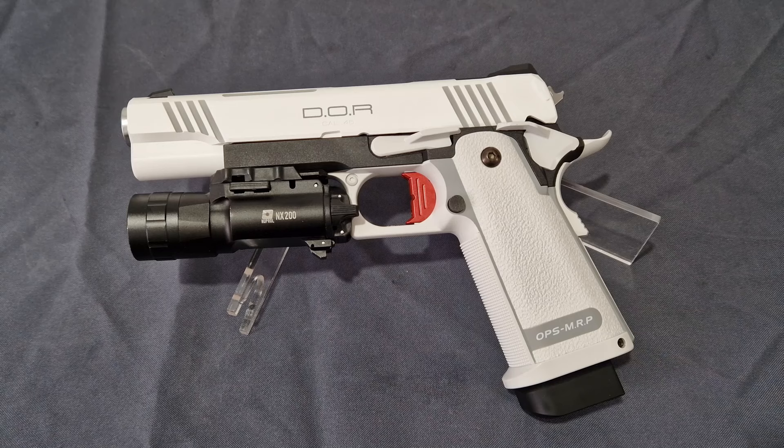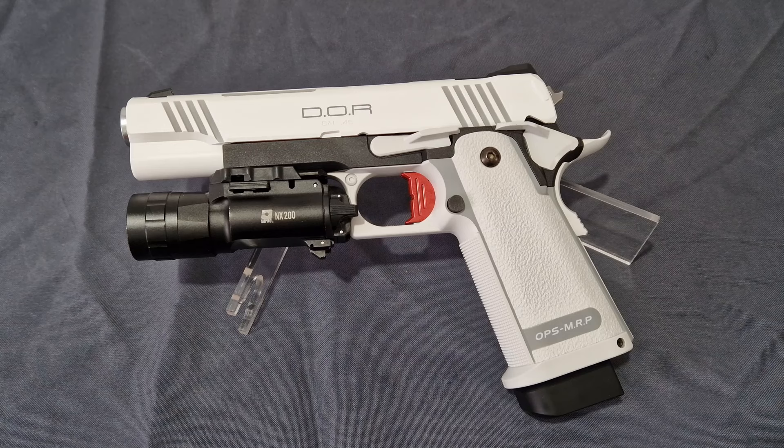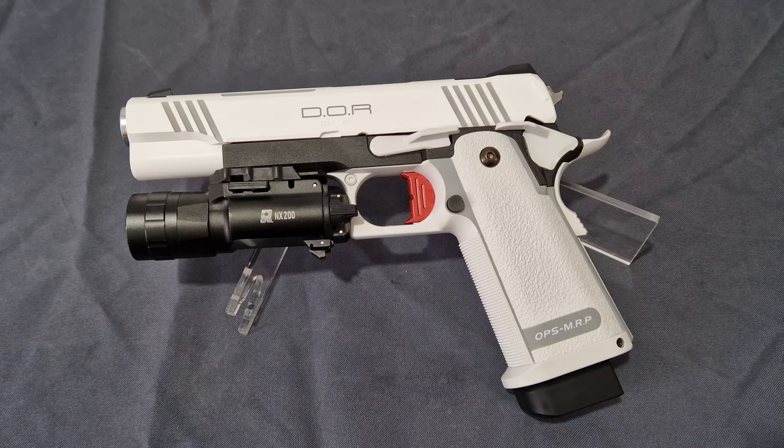What's up guys and welcome back to the channel. I'm Andy, the Middle-Aged Gamer, and this is the Tokyo Marui White DOR 5.1 High Capper review. For those of you who don't know what this is, this is a direct optics ready pistol from Tokyo Marui. It's taken them a while to go from their original black to white, but I think this was an actual good call from TM, so without further ado let's jump in.